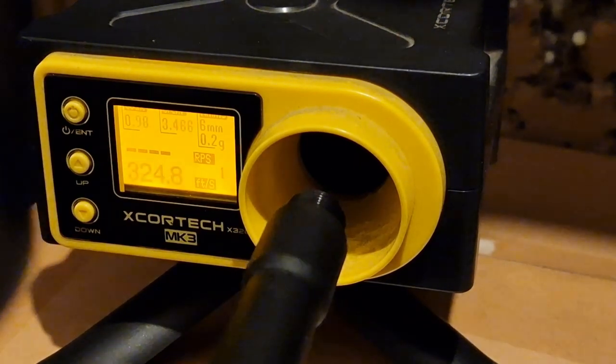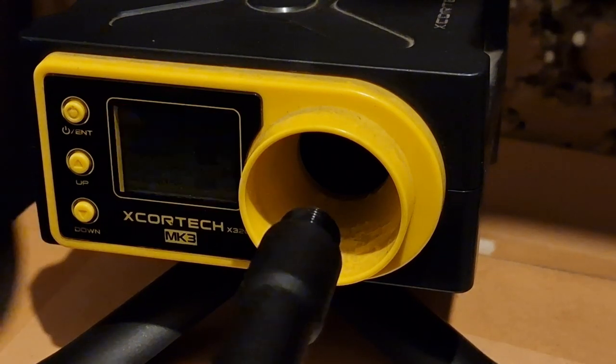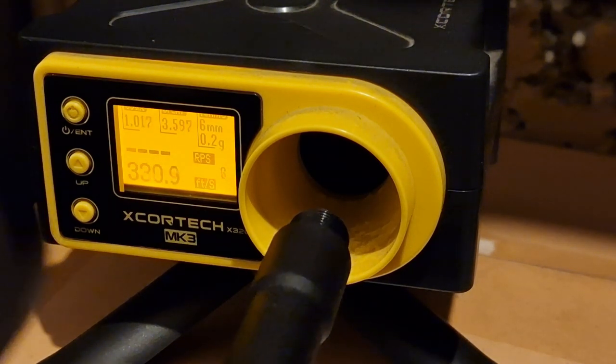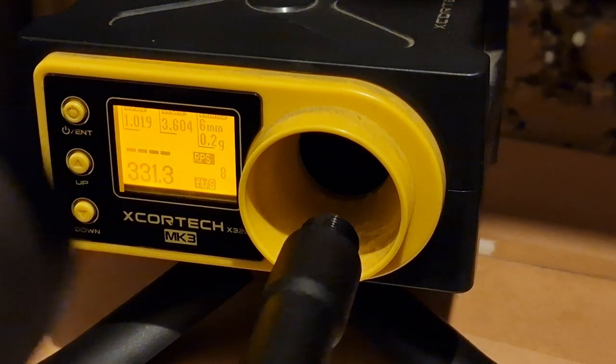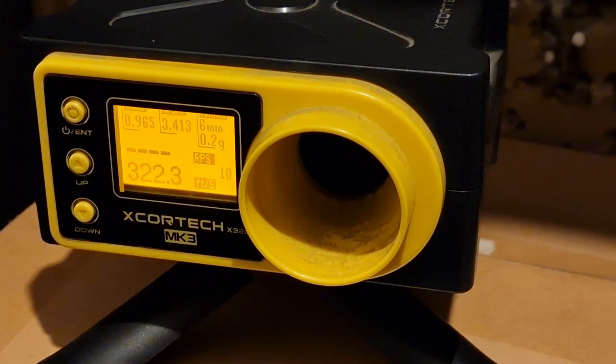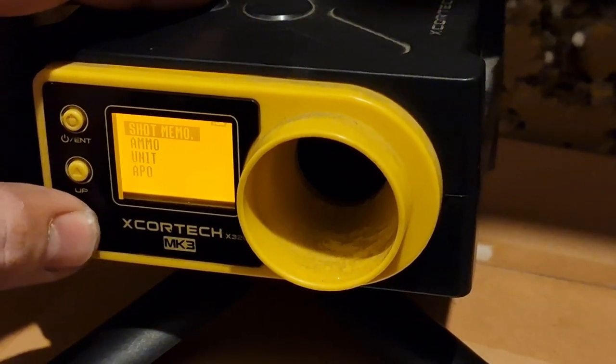With the 75% cylinder and 0.2g BBs, the readings came in at: 324, 327, 326, 327, 328, 330, 329, 331, 328 — practically around a joule there. The hop is not on as far as I'm aware; this is just testing the gun as it came out of the box. I have shimmed the gearbox and done the change to the bevel gear, but that's a given.